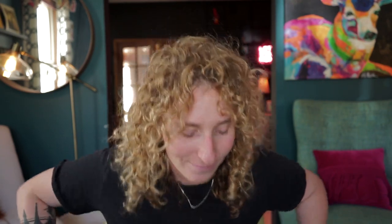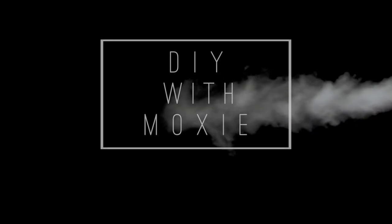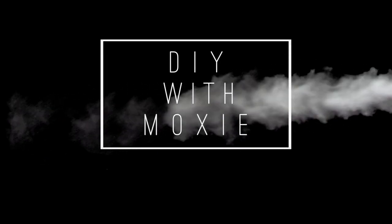There you have it — that is my DIY stained concrete floor video. Please subscribe below. If I get 9,980 more subscribers, I can make like $10 on YouTube. I'll see you next time.